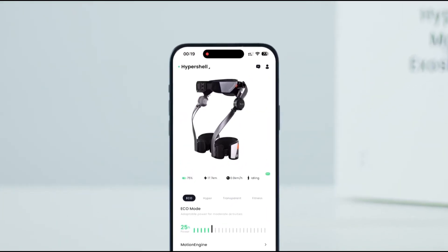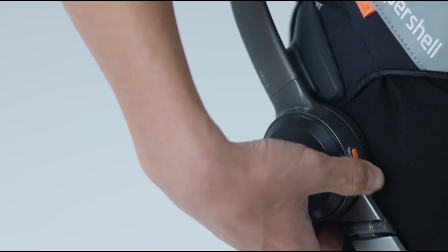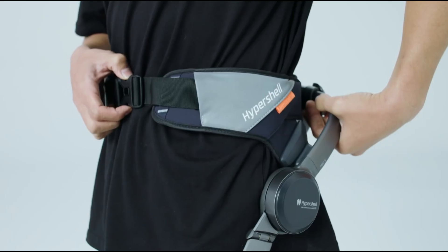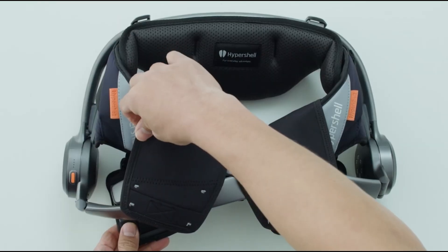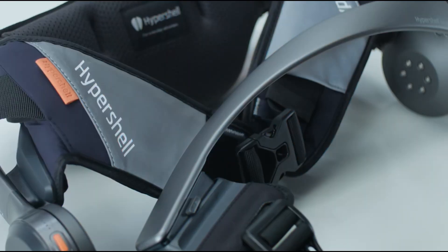Training and maintenance are also important factors to consider. Soldiers would require training to operate and maintain the exoskeleton effectively, including how to adjust, repair, and optimize the system for seamless integration into military operations. Additionally, regular maintenance and updates would be required to ensure the exoskeleton functions optimally. Military units would need to allocate resources for training programs and technical support to maximize the benefits of the Hypershell X-Series.